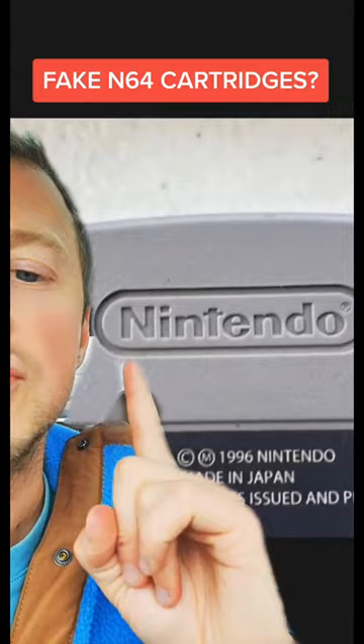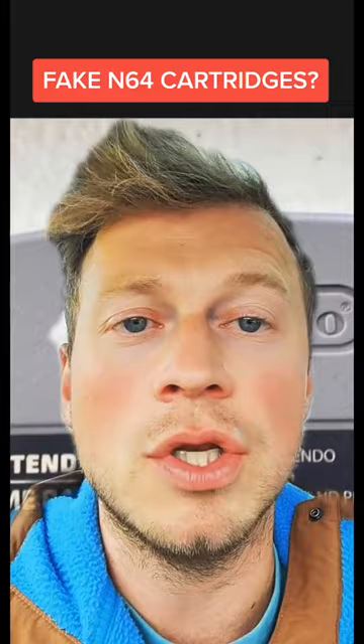So here is a real Nintendo 64 cartridge. I'm going to show you a fake one, and you tell me if you can tell the difference. Bam. It is so small of a detail. Did you notice the difference?